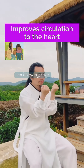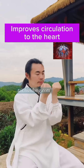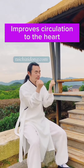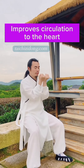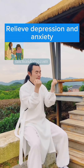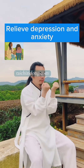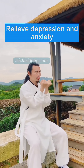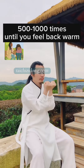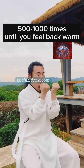This exercise will help you to improve circulation to the heart and reduce anxiety. Do this exercise 500 to 1000 times until you feel your back warm.